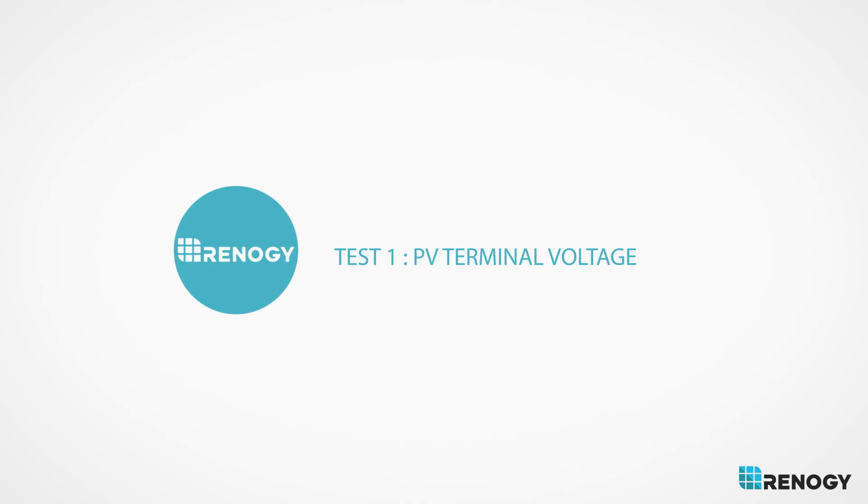If the lights are okay and the wires are nice and tight, we can begin the test. Test 1: PV Terminal Voltage.